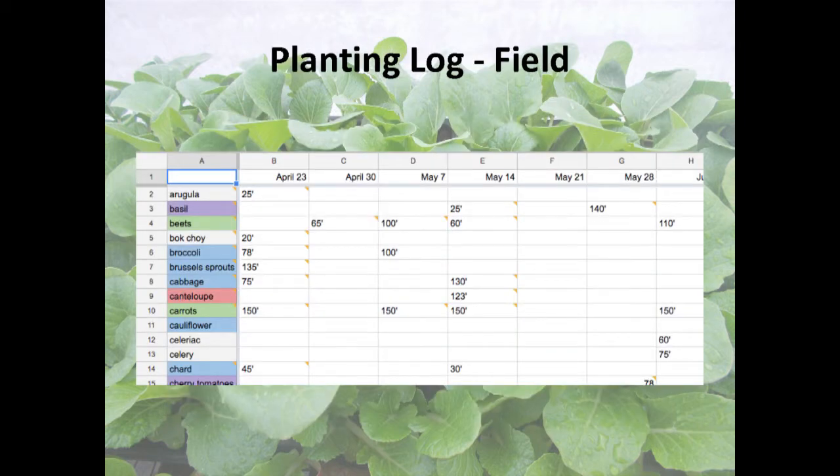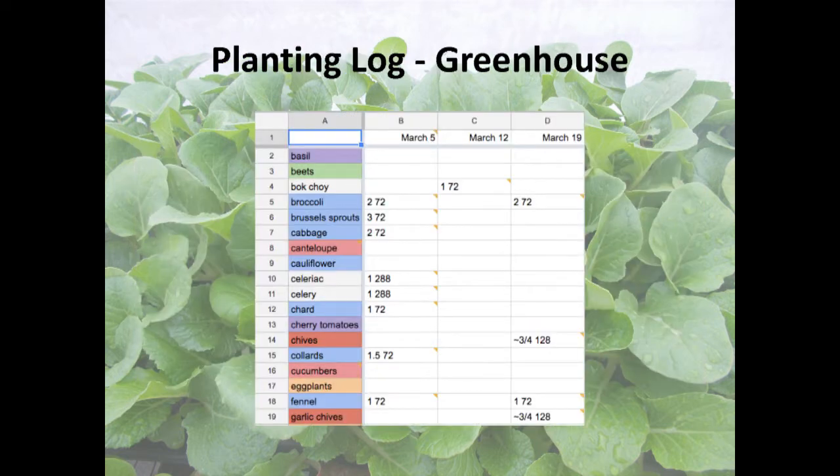You need to know how much you plant of everything and how much space it uses. I have a weekly calendar, and every time planting is done for the week, I come into the spreadsheet and write down how many bed feet of every crop got planted. Same with the greenhouse — every time we seed a flat, it gets written down week by week.